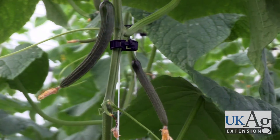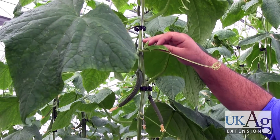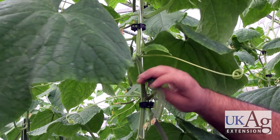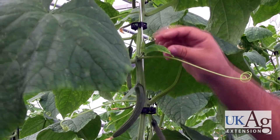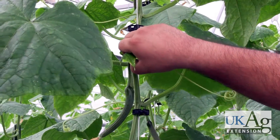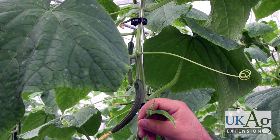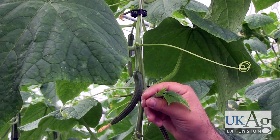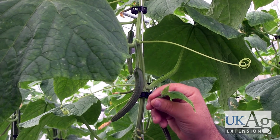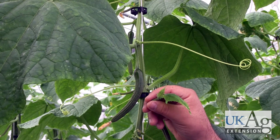With an English cucumber system, you are going to be pruning all of your lateral shoots. Since we're removing all the lateral shoots, we're only setting fruit off of the main stem. At this size, which is a good time to remove the lateral shoot, you can actually use your fingers and pinch it off fairly cleanly — it's not a problem. One important point: with these clippings or plant material that you're removing, you don't want to just throw them on the ground. Sanitation is a really big concern in greenhouses and high tunnels. You want to collect that into some sort of receptacle and remove it from the greenhouse at the time of pruning.